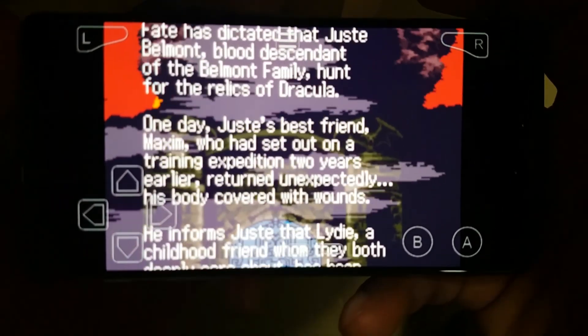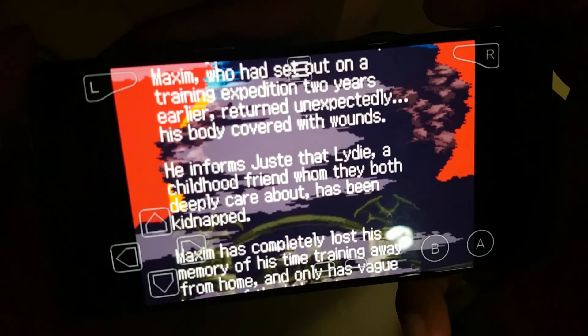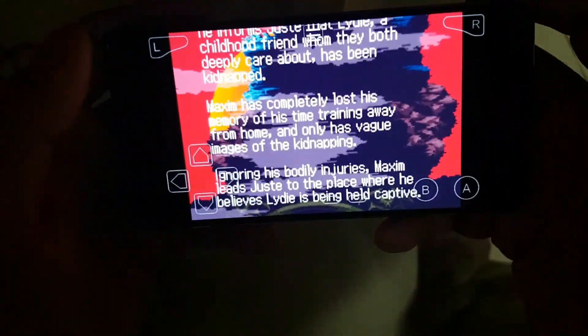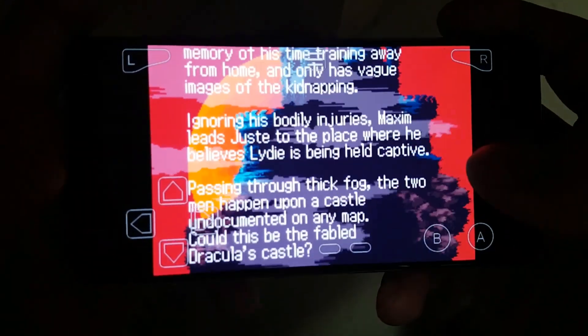So if you are a fan of Game Boy games, you can play all your favorite Game Boy games using this My Boy emulator in OnePlus 3. Let's see the performance of the gameplay.